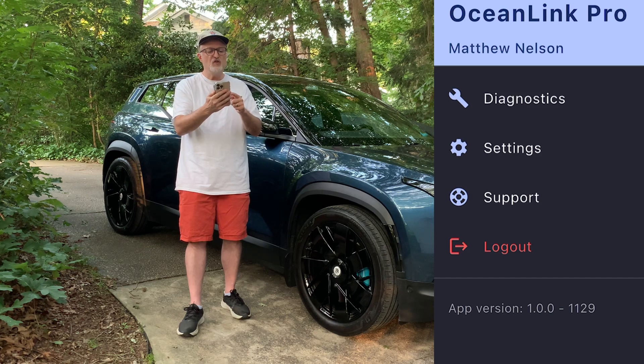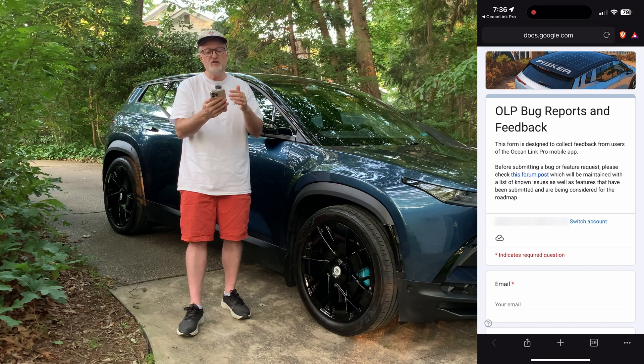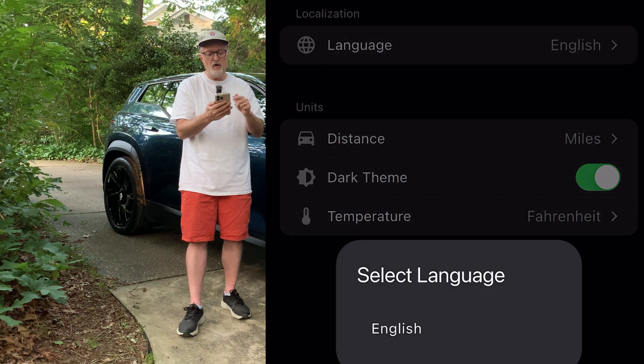We have app version 1.0.0.1129. There's a button for logout and a button for support — if you press that it goes out to the browser, and it allows you to make OLP bug reports and feedback. I'm going to go back to the app. There's a settings screen here where you can choose your language.